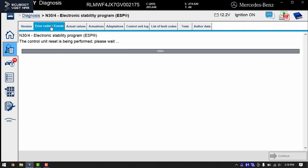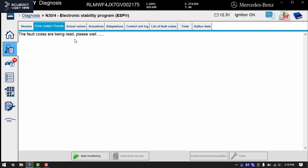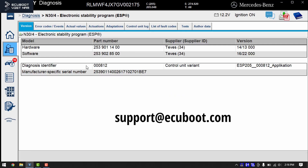That brings me to the end of this video. I hope you learned a lot about the ESP control unit and the calibrations. If you have any questions, please put them in the comments or email us at support.ecoboot.com. I hope you have a great day and I'll see you in the next tutorial.